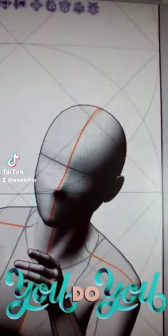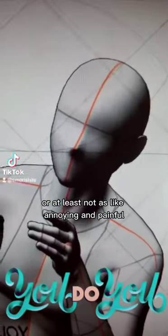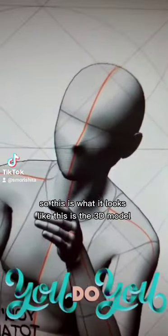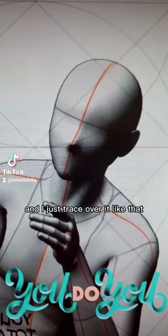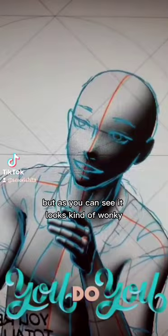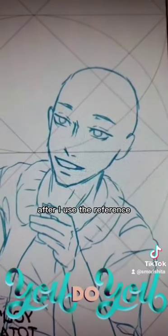Drawing is hard, so to make it easier for myself — or at least not as annoying and painful — I use reference. This is what it looks like: this is the 3D model and I just trace over it like that. But as you can see, it looks kind of wonky, so after I use the reference I go back in and do more edits.